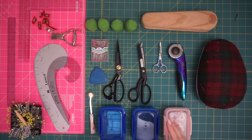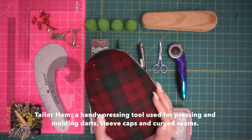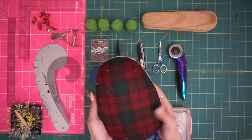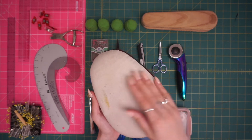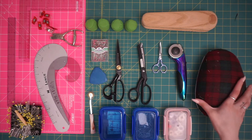First I'll go over pressing tools. Here I've got a tailor ham. You can see on one side it has a wool kind of plaid cover, and you use this side when pressing wool or any type of natural fibers. There's a cotton back side and you can use that for polyester or lighter weight cotton fabrics — just consider that either side is for different types of fabrics and different types of pressing.